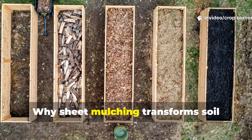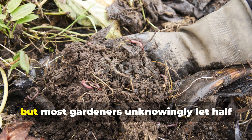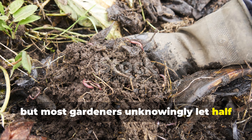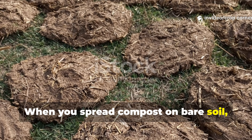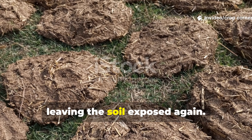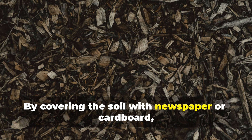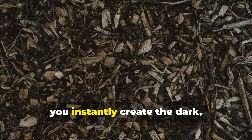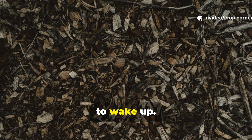Why Sheet Mulching Transforms Soil Faster Than Compost Alone. Compost is incredible, but most gardeners unknowingly let half its potential go to waste. When you spread compost on bare soil, sun, wind, and microbes quickly break it down, leaving the soil exposed again. Sheet mulching flips the script. By covering the soil with newspaper or cardboard, you instantly create the dark, moist, cool environment that soil biology needs to wake up.